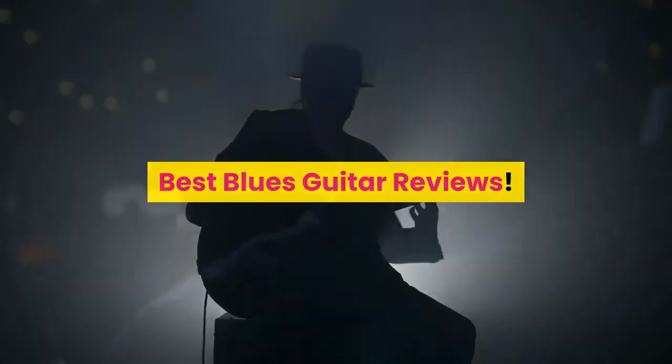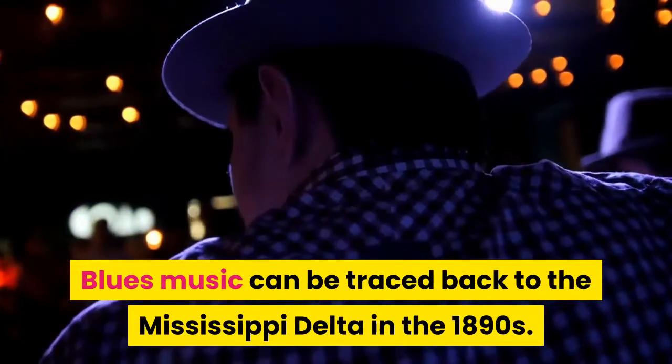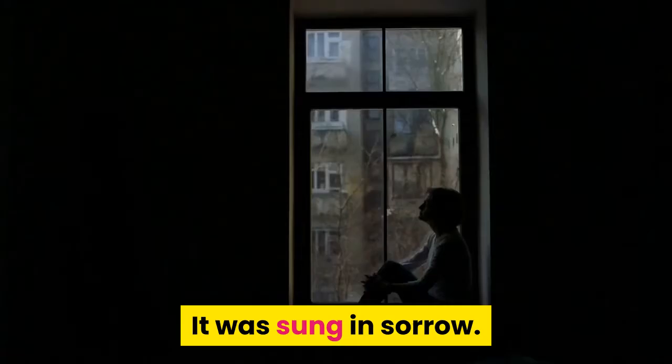Best Blues Guitar Reviews. Blues music can be traced back to the Mississippi Delta in the 1890s. Originally, it was characterized by powerful vocals accompanied by the acoustic guitar. It was sung in sorrow.